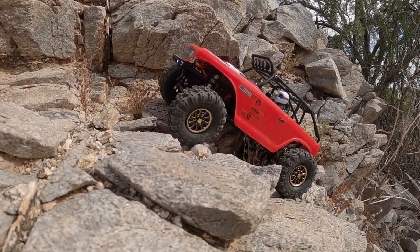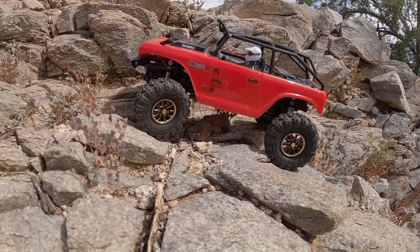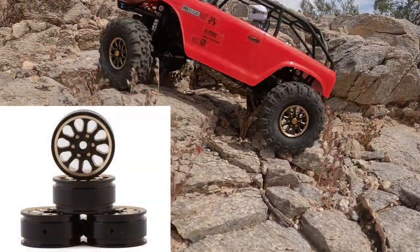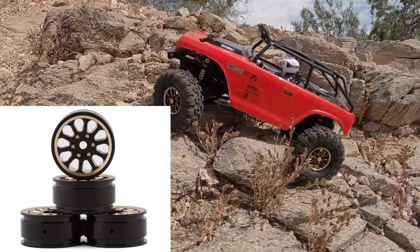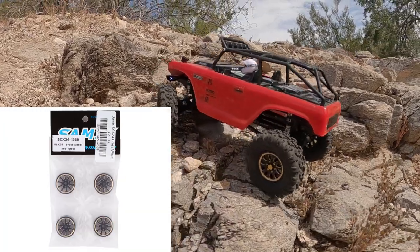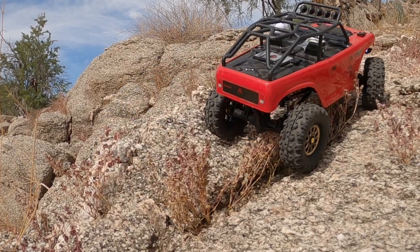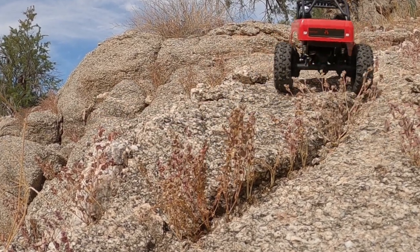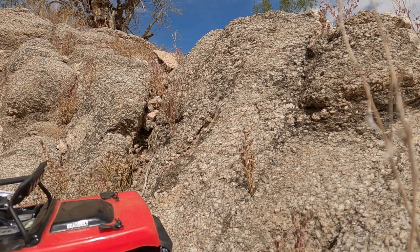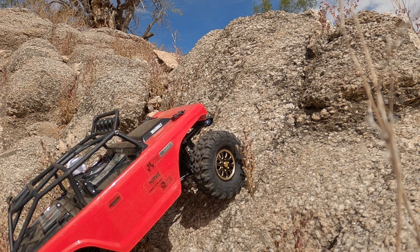Welcome back to the channel. Today's video we've got the Axial SCX 24 Deadbolt out with a new set of fancy shiny wheels. These are all brass, they're from Samix, part number SAM-SCX24-4069. One thing that makes them unique is their 100% solid brass one-piece machined construction, and they're pretty hefty — a full set of four will add a total of 83 grams of additional weight to your Axial SCX 24.